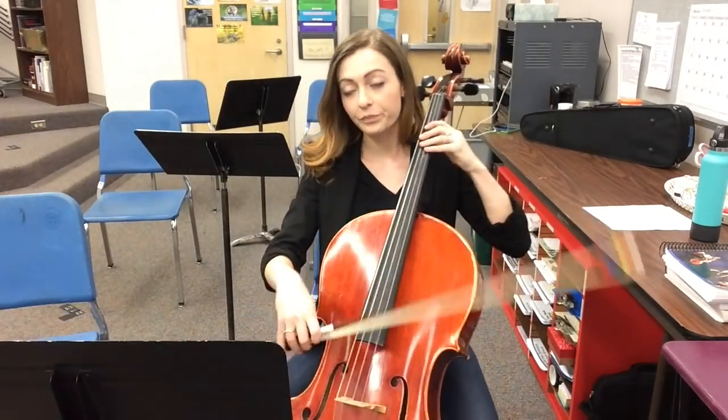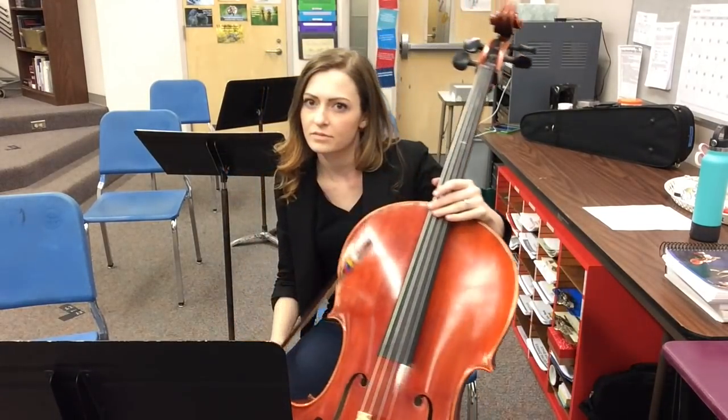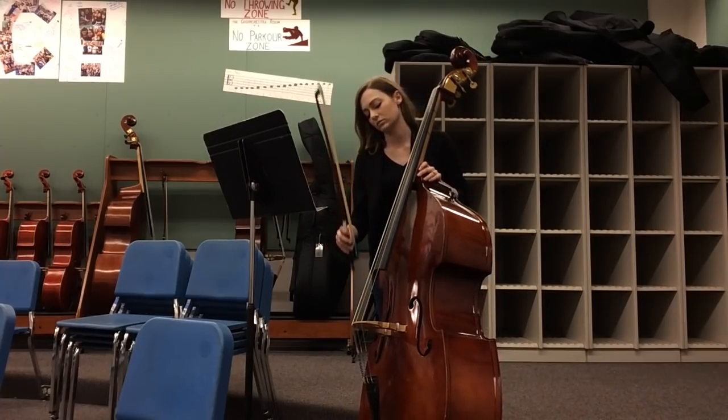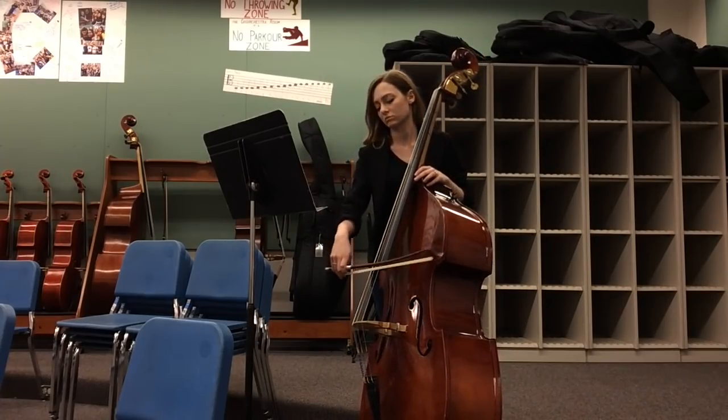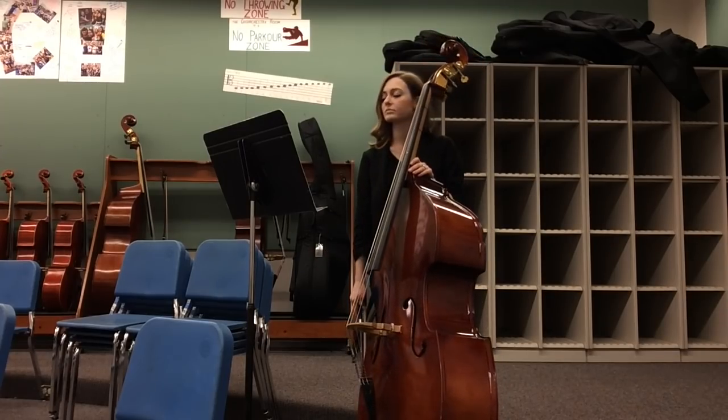Okay, here we go. One, two, three. Oh wait! I forgot — in measure 32, I need... Good! Yes! Okay. One more time from measure 10. That's better, but I still need more bow. Last time, measure 10.